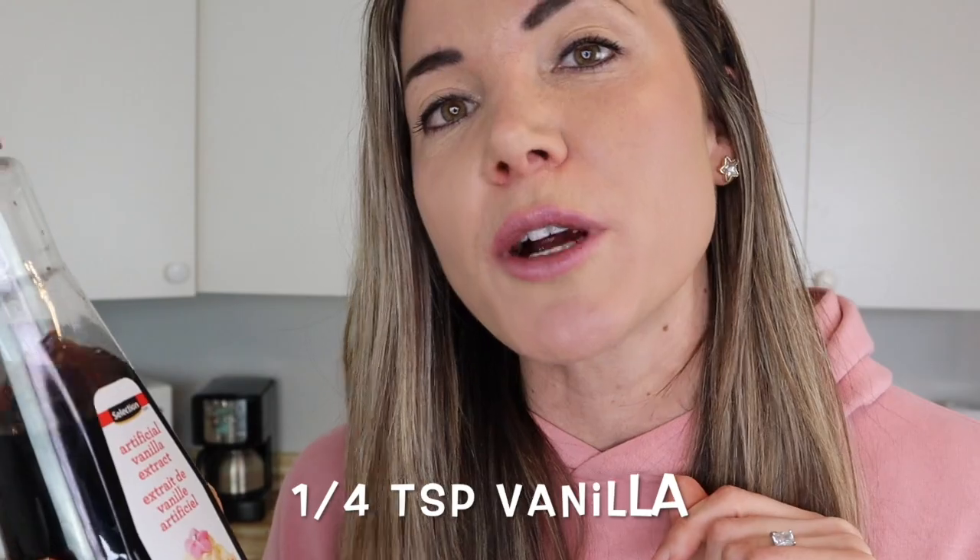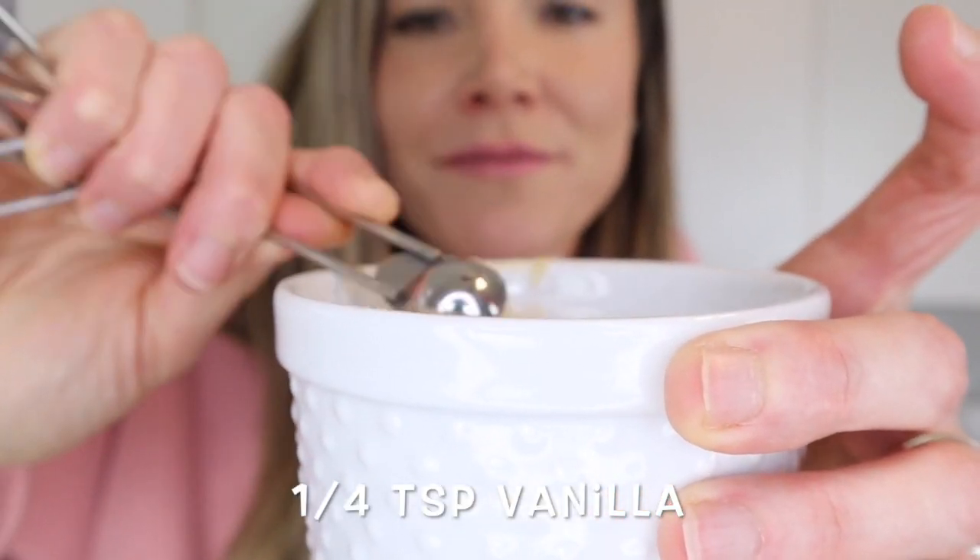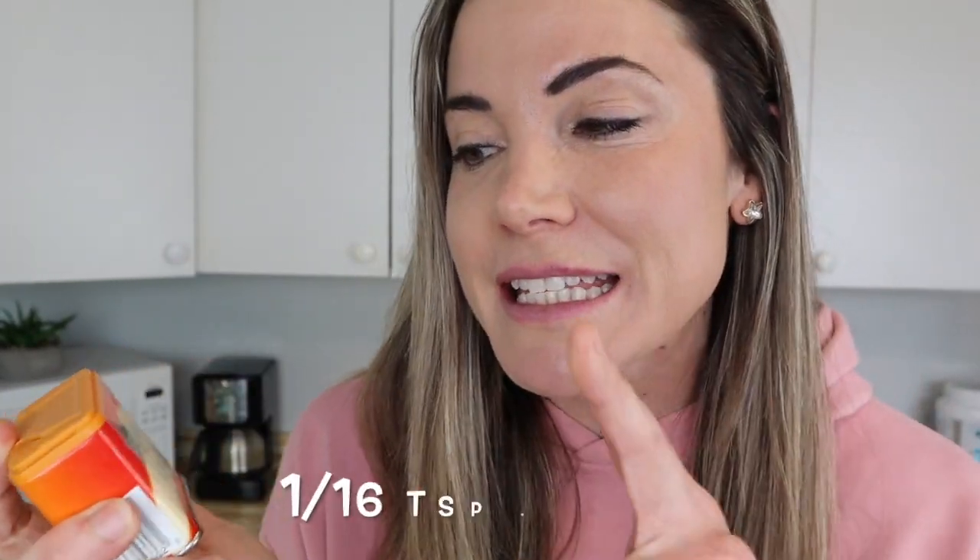Next we're going to be adding in a quarter of a teaspoon of cinnamon. Then we're adding a quarter of a teaspoon of vanilla for a little more vanilla taste. And the last spice is a little bit of nutmeg — just a sixteenth of a teaspoon.